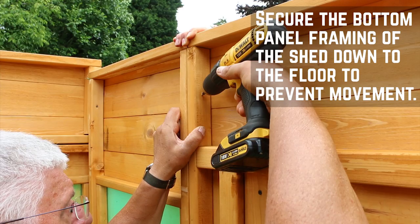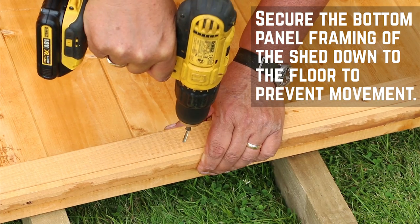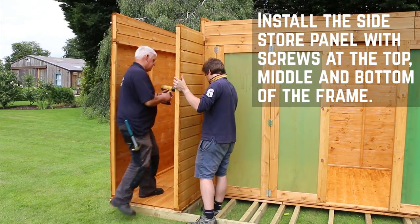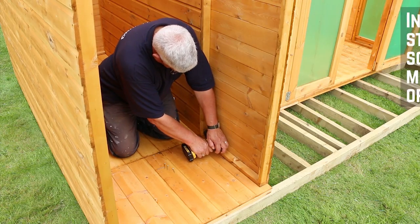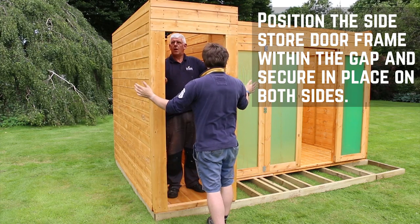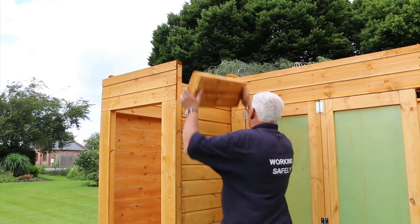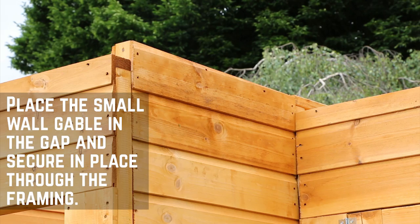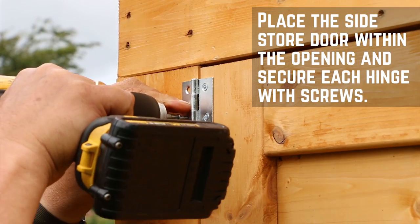With the walls in place you can now secure the internal framing down to the floor to prevent any movement. Repeat this at equal intervals around the entire building. For the next step, position the side store wall against the dividing wall panel and secure in place. You can now secure the side store door frame to the front of the building. The final small wall gable needs to be fitted on top of the side store wall as before. Position the side store door within the frame and secure the hinges in place.